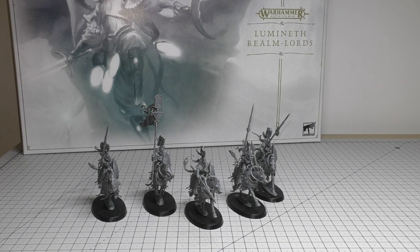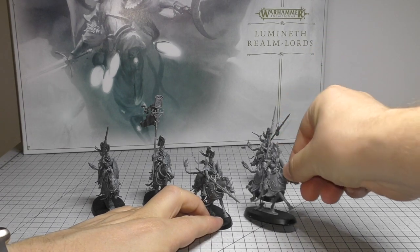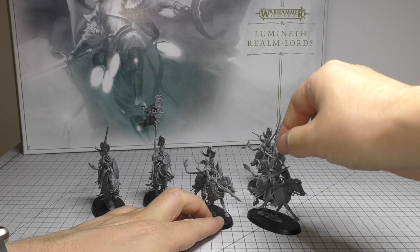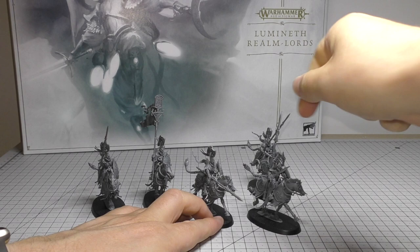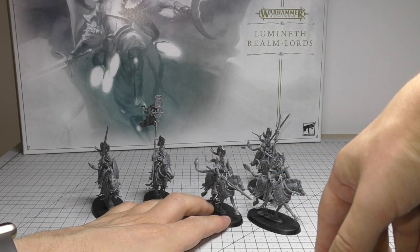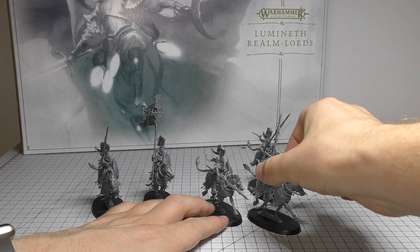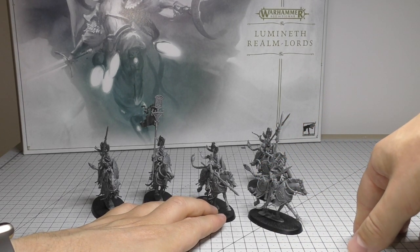It also suffers from the 'removal of the cool model syndrome' in that if you want the cooler-looking Steedmaster, you're going to have to forego the only Dawn Rider that has his spear aimed at the enemy. If you want the Steedmaster with his sword and arm outstretched, it's not a simple case of swapping an arm — it has to go on a completely different model the way they've done it.